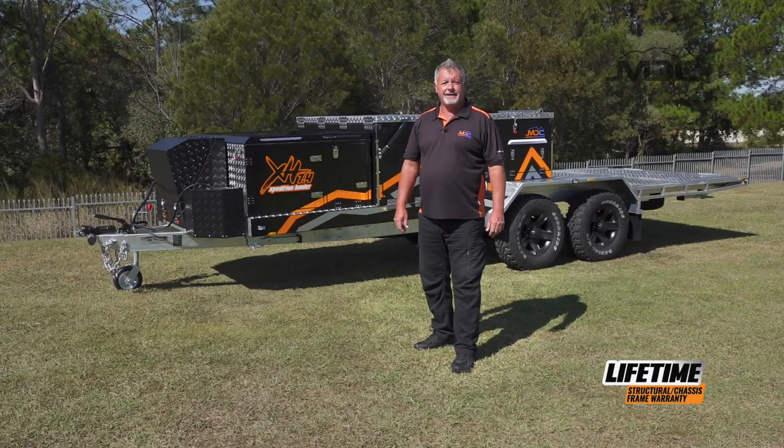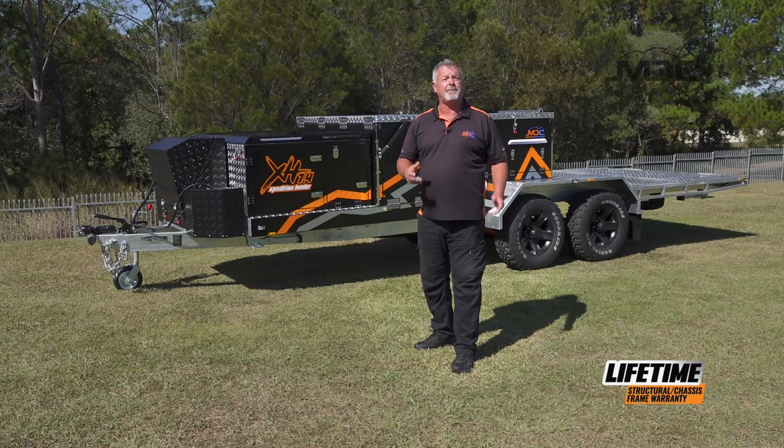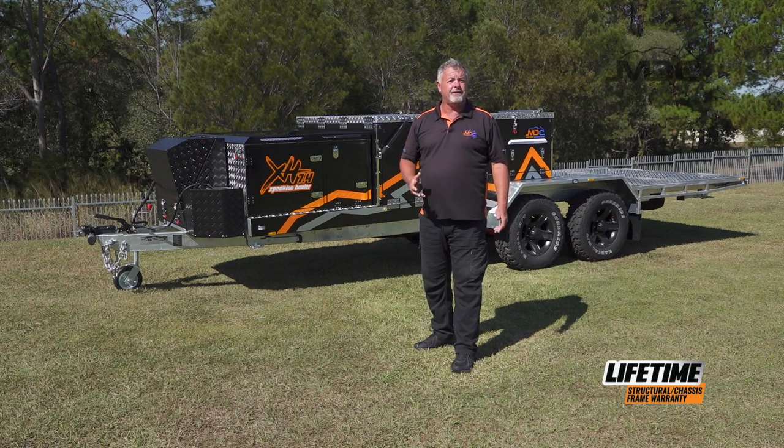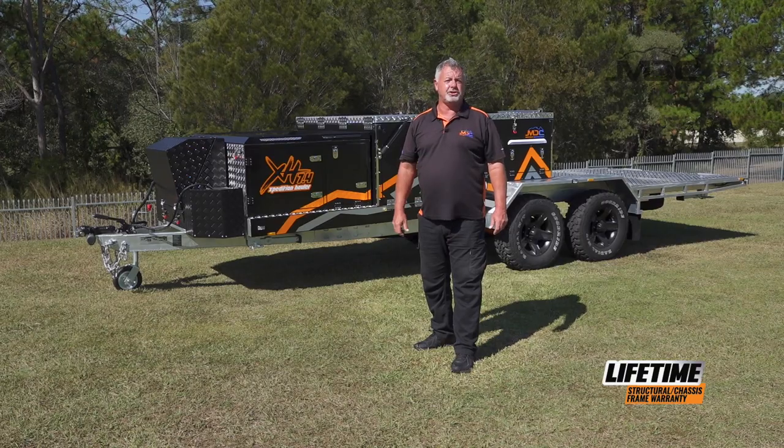Kitchen's away. There you go, folks. That's how you run through the electrical, the setup, and the pack-up of the kitchen on your Expedition Hauler. For more information, head across to marketdirect.com.au and check out our YouTube channel.